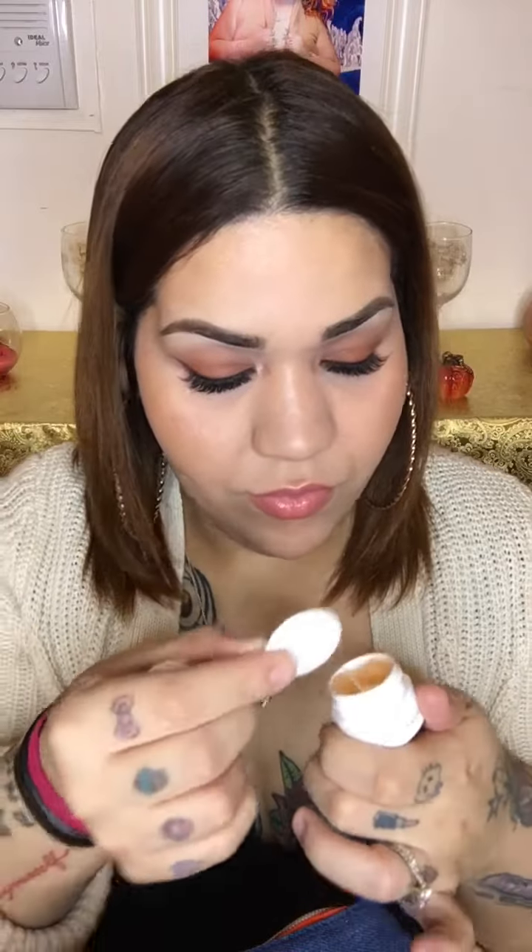The bag is pretty cute, but not something I would use honestly. So this is going to go right to my Chunky Monkey because she loves to take anything that mommy doesn't use. And let's see what's inside. The first thing I'm pulling out is a resurfacing moisture mask. It smells really good. We'll try that and see how that goes.